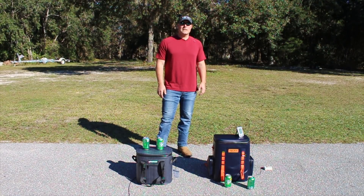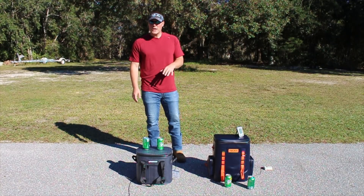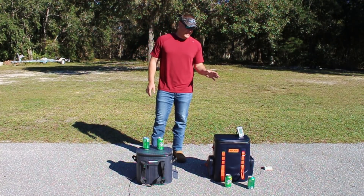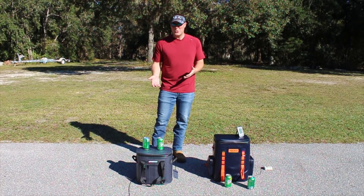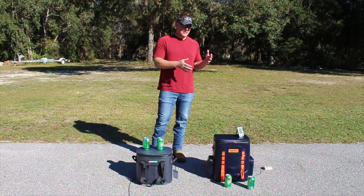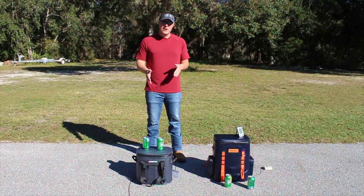CoolersOnSale.com here for a soft-sided ice challenge. Today we have the Patriot 20, which is actually a 15-quart cooler, versus the Tourit. On the tag it says it's 17-quart, but online it says it's 21 liters, which is about 22 quarts. I'm more inclined to believe this is a 22-quart cooler because it is significantly larger than the 15-quart that I have in front of me.